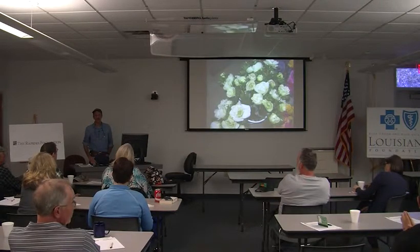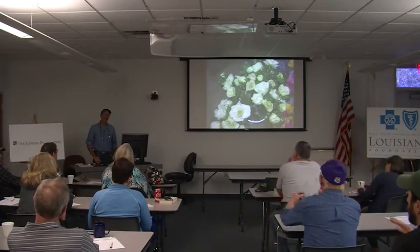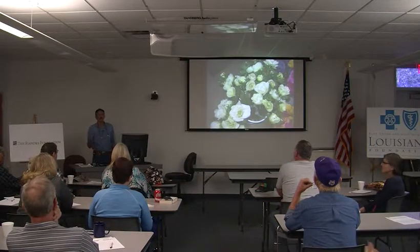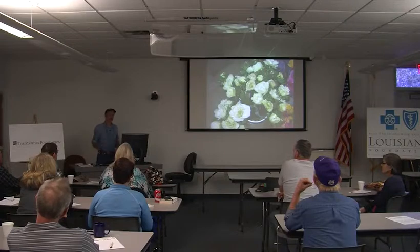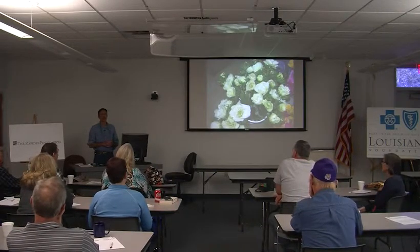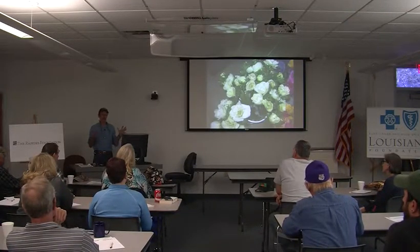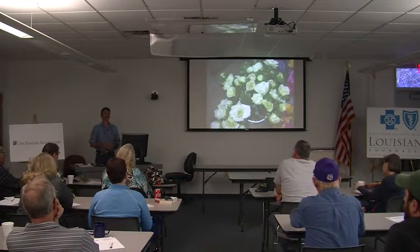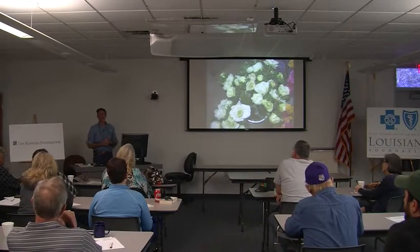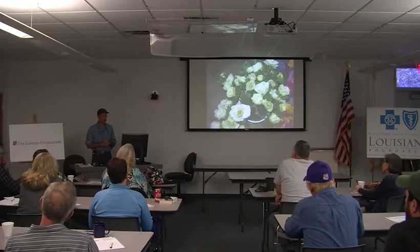Do you have a separate branch of management for flower production compared to vegetable production, or does it all go together? We do everything together, though on a lot of farms you'll find somebody taking care of flowers and somebody taking care of vegetables through natural attraction. Especially because we don't just sell straight bunches of flowers — we do arrangements and weddings. Some vegetable growers don't want to think about any of that, so they have their wife or an employee handle it.